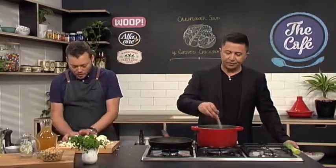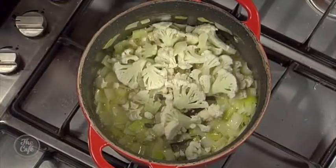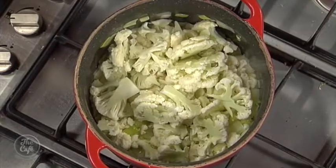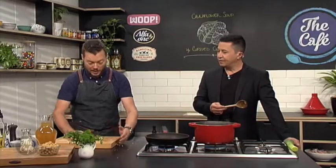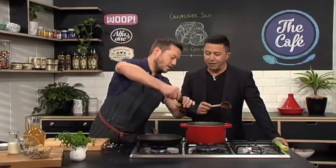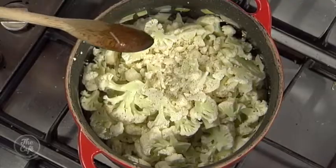So your leeks are nice and soft and sweated - get the cauliflower in. We just want to cook that for probably another three or four minutes, just breaking the cauliflower down and starting to soften it. Then we'll add all our liquids in, bring it up to the boil and simmer it, and then we'll blend it. Add a little bit of salt, a little bit of pepper - season it up. We'll come back and show you the second part very soon.